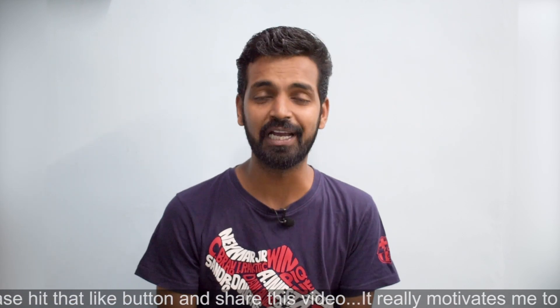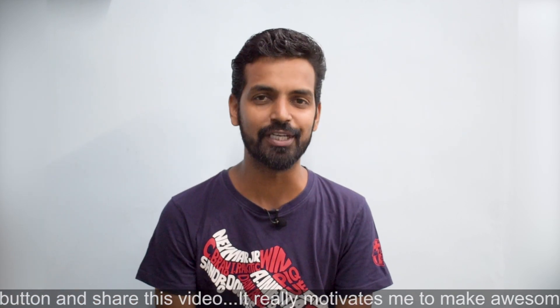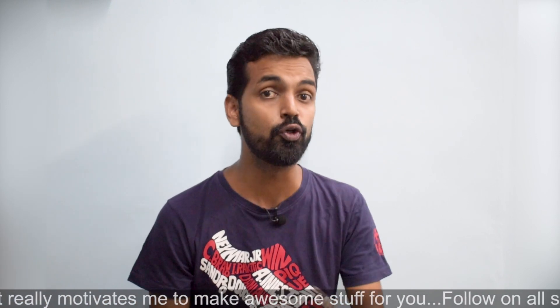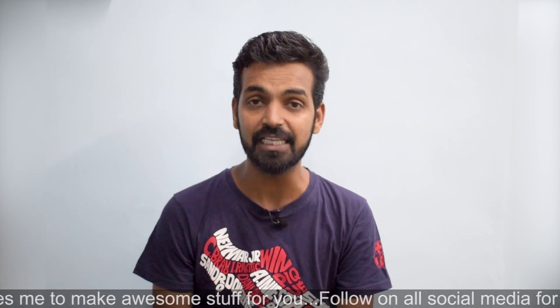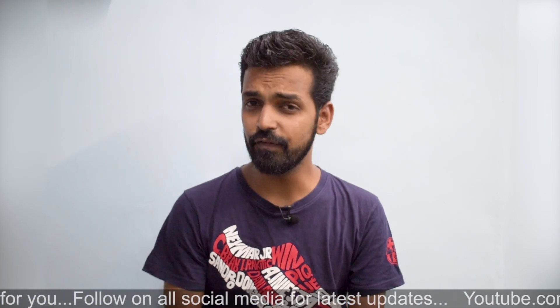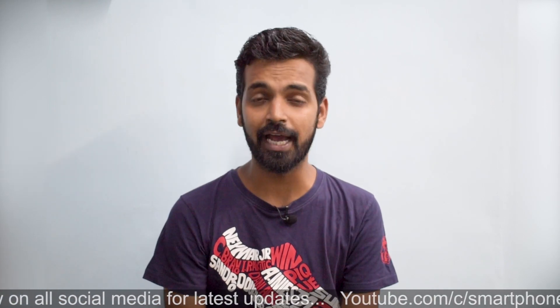Now, as always, before we begin with the video, there are a few things I need to discuss. We are almost in the final stages of the OnePlus 6 coming up, and tomorrow the video of the leaks of the OnePlus 6 will be going live. At the same time, the third video for my brand new channel Kratos 390 will also be going live tomorrow — here's a card to that.